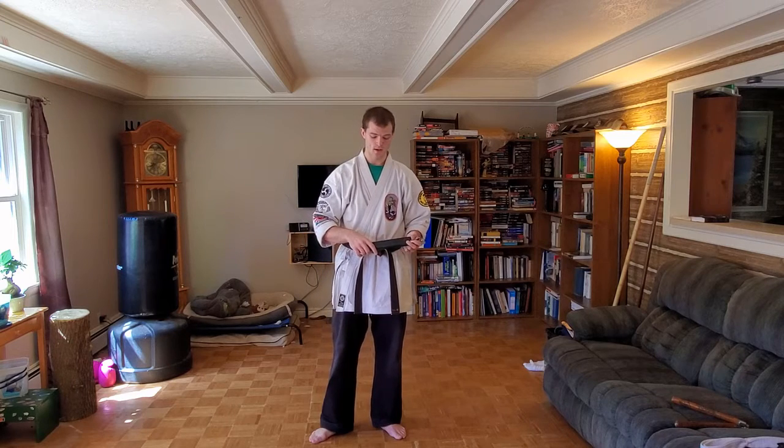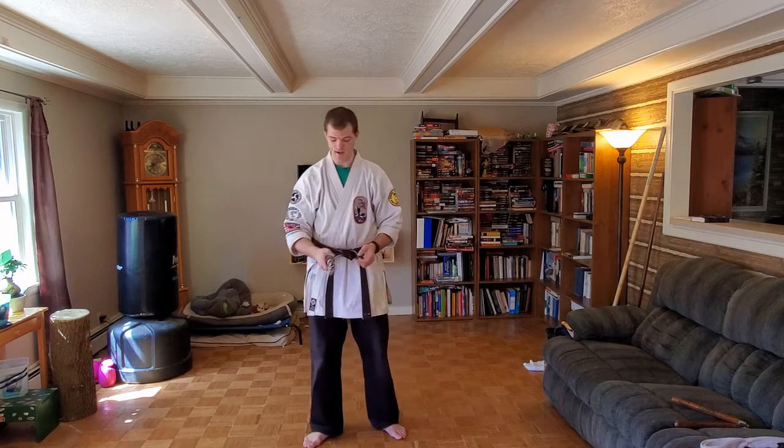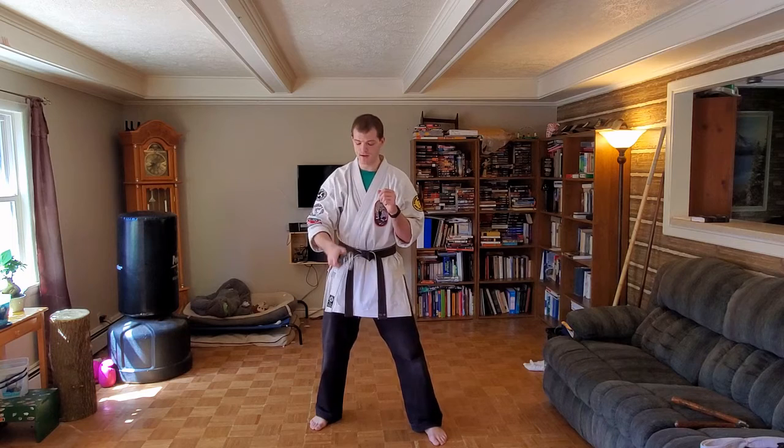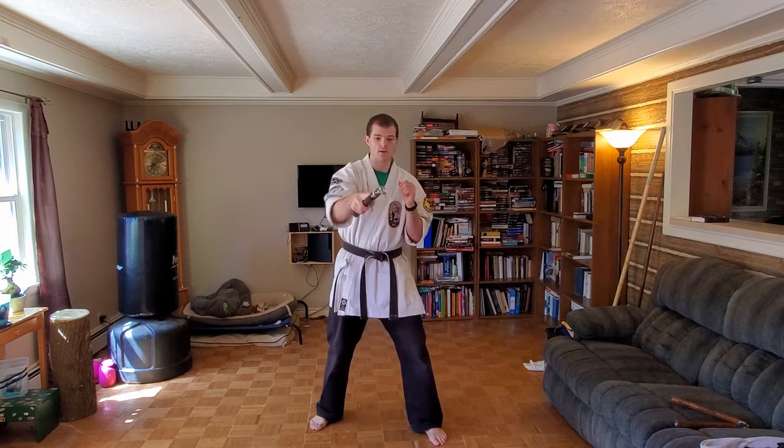We're going to start off with some easy stuff. The first thing we're going to do is have them closed. If I have them closed, I can hold them right at the end or I can hold them down here. Generally I'm going to hold them down here so I can use it more as a striking weapon, rather than up here where it's more of a blocking weapon. We're going to do some punches — keeping them in a nice tight closed grip — and you can put your finger out to help guide it.